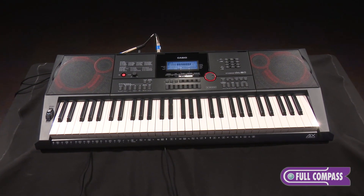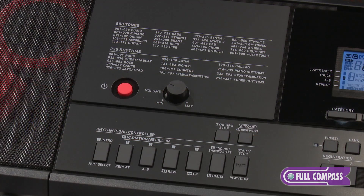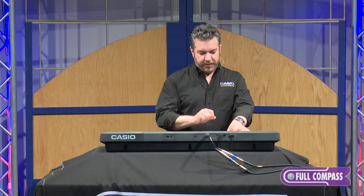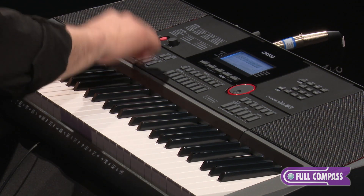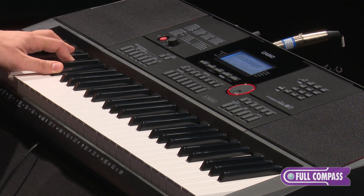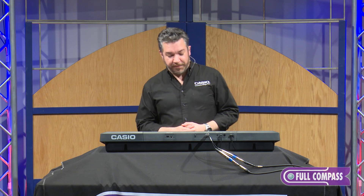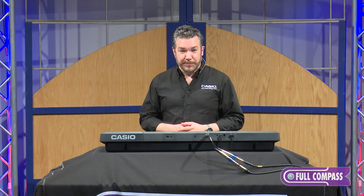This makes the CTX-3000 perfect for playing live. You've also got four variations for each rhythm, so as I play I can vary the beat. There are also intros and endings, and I can customize the way the rhythms behave.